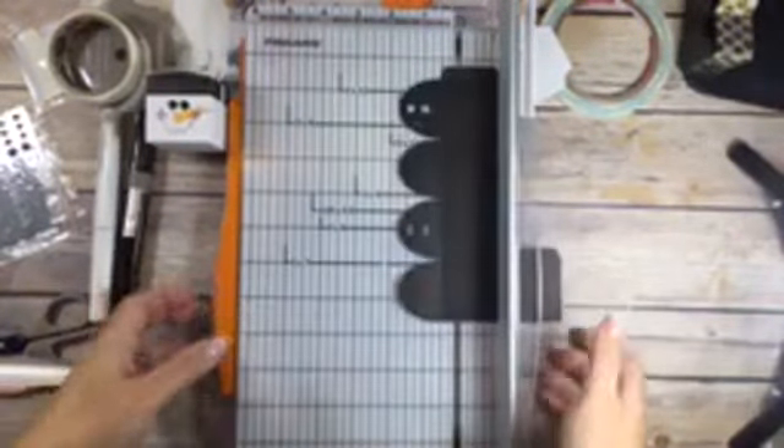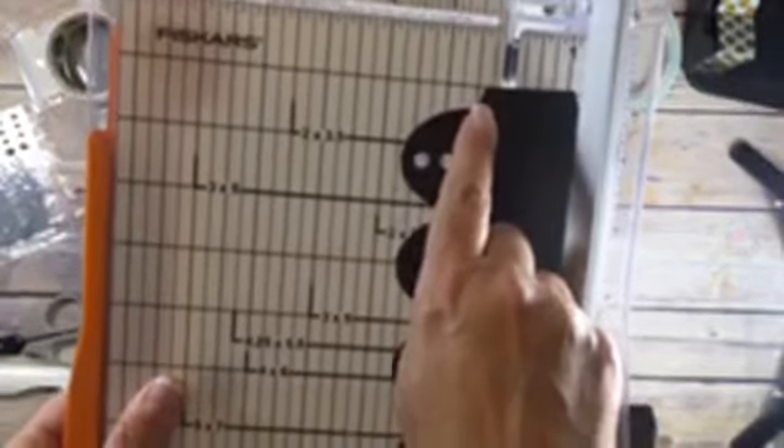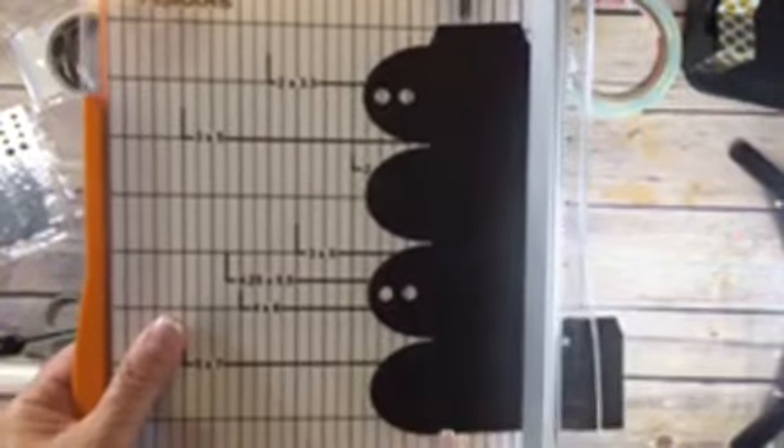You'll never see it on camera, but I have the score line from the top at the half inch mark in my trimmer on both sides.